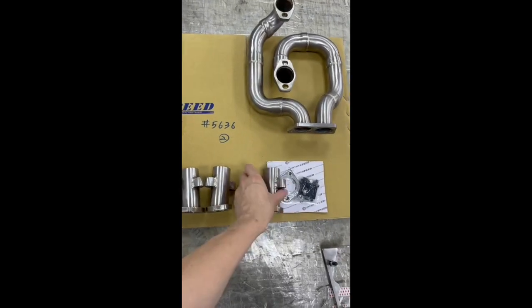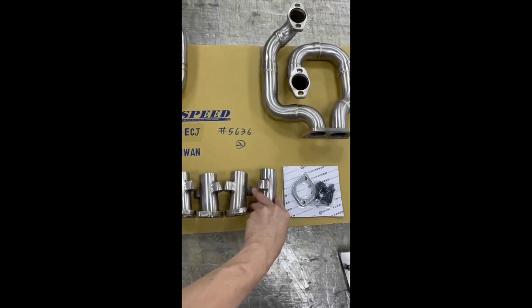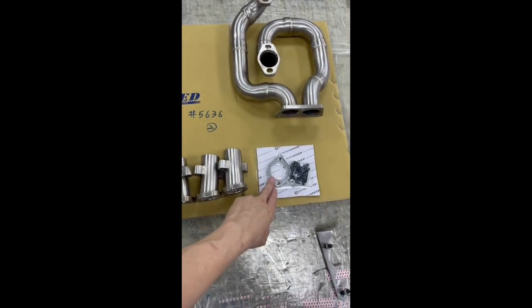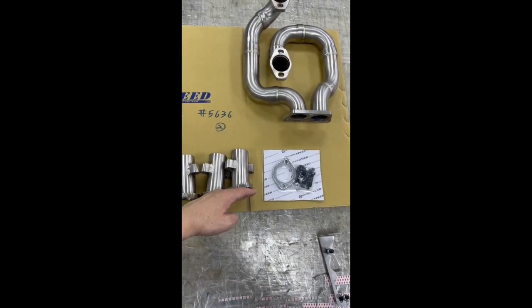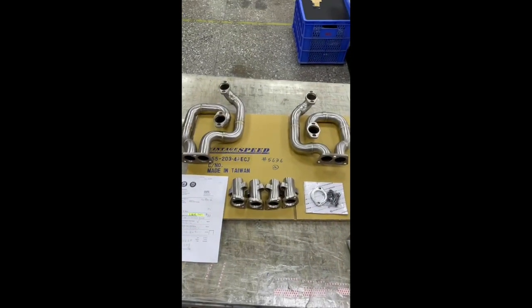Make sure both sides are not rubbing the push rod tube — you can adjust it a little bit. Then place the gasket between this flange and the header pipe flange.